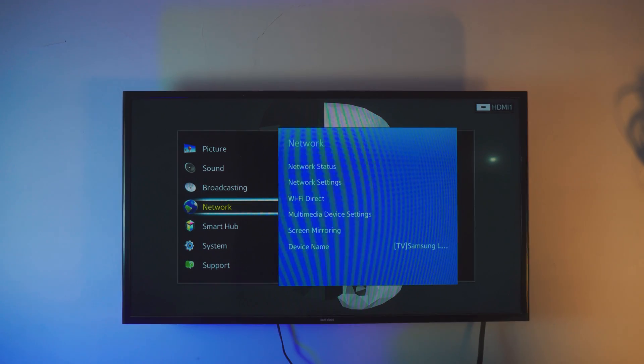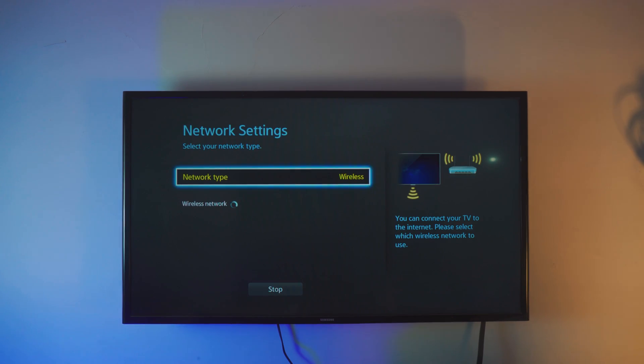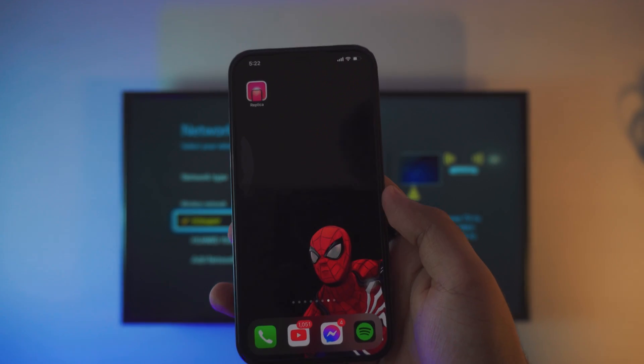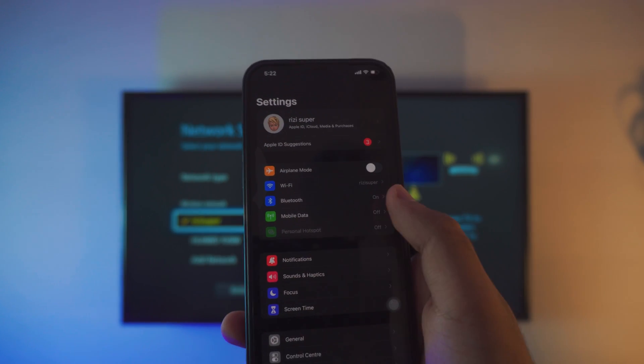On your TV, go to the settings, then go to the network settings. If you have never done this before, go to the network settings — instead of the status, go to the network settings — and here you have to make sure your TV is connected to some sort of connection. If you don't have a Wi-Fi connection, you can always use your iPhone.